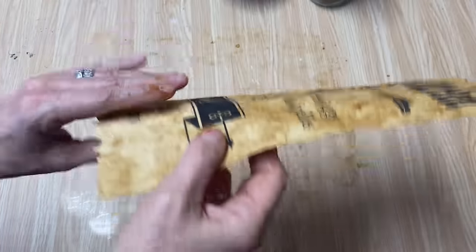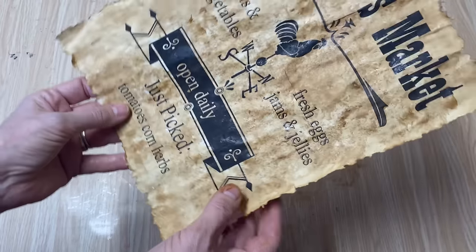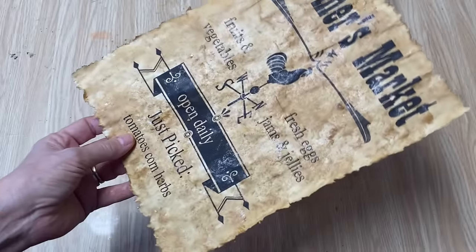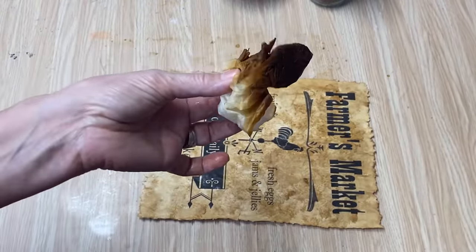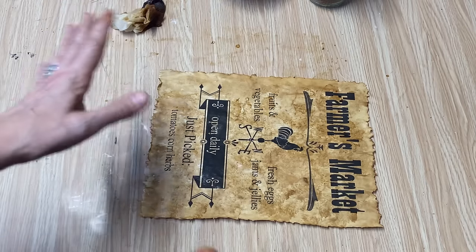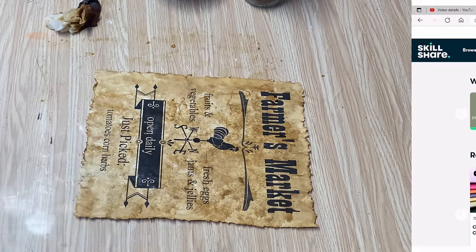And that's it — we've created an antique, vintage-looking piece of paper really quickly! The nice thing about it: no mess, just throw this out in the garbage and you're finished with it. I'm going to do a couple more and show you how they turn out.